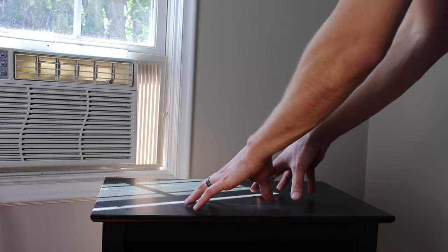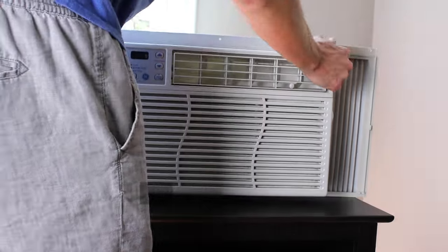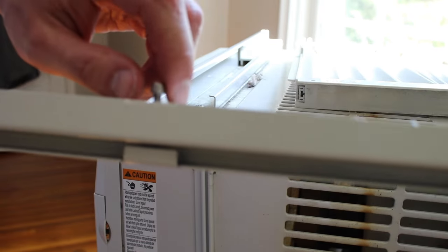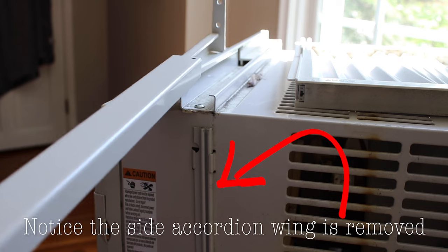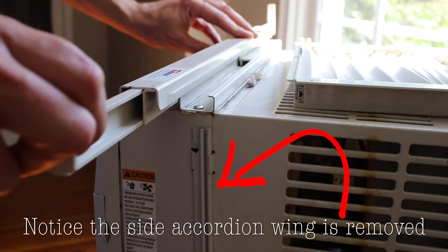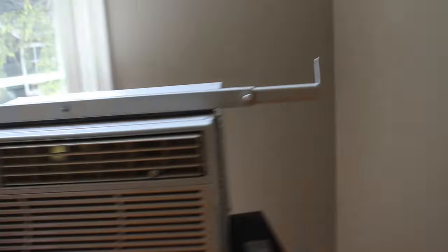For safety reasons, you'll want to work on this without the AC unit inside the window. I'm taking the center screw out of the Ace Brace so that we can slide it over top of the flange. Notice that the side accordion wing is removed — you want to make sure you do that before sliding this onto the flange. Then tighten the center screw up with an allen wrench.